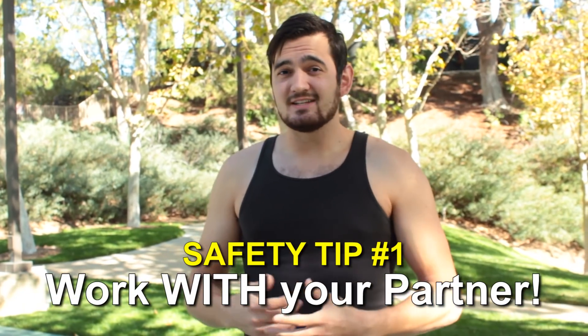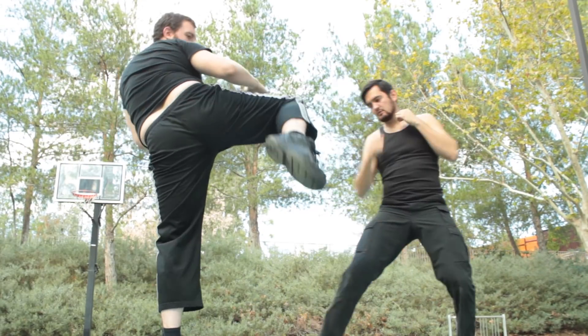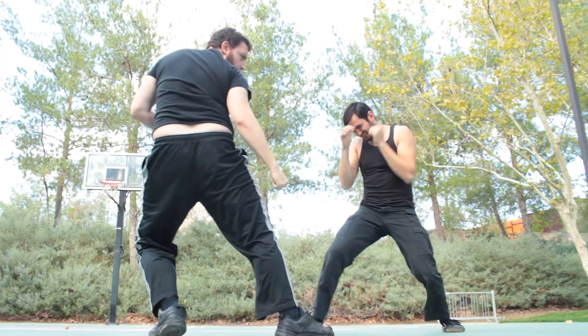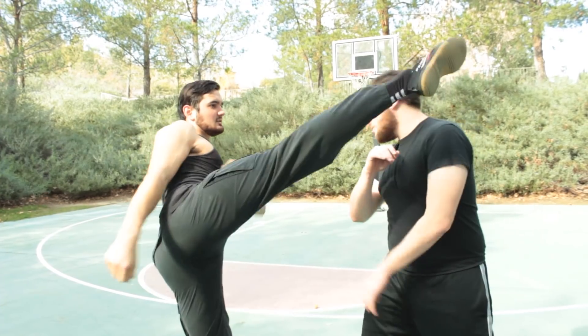Always work with your partner. Fight scenes are not about one-upping each other, and the best screen fighters actually work really well with their partner to feel out their rhythm, and they only pick up the pace once they're comfortable with each other. Next, please give each other some space. Kicks in fight choreography require more room than punches. This goes double for you if you're a martial artist.